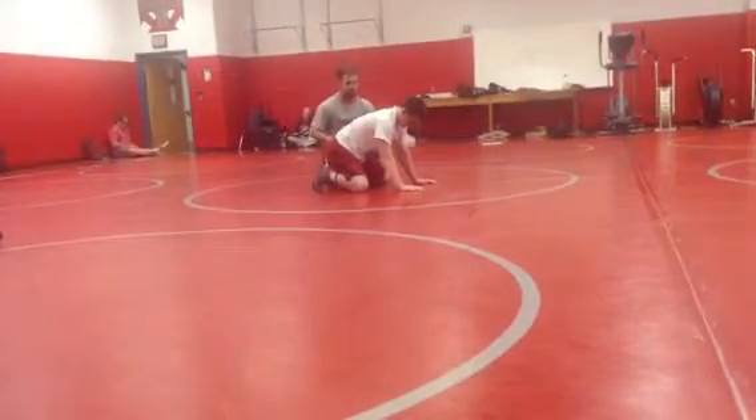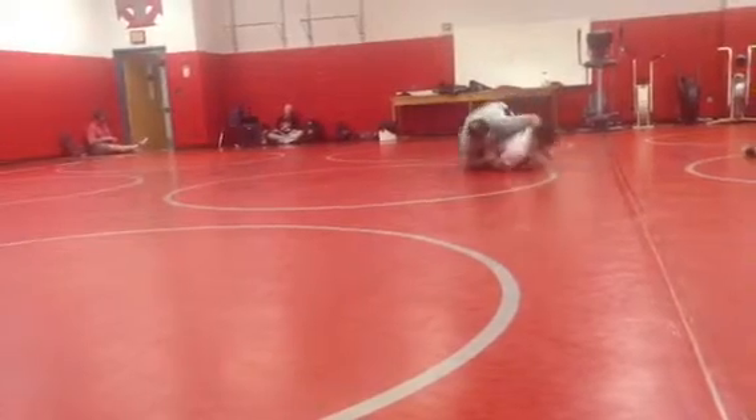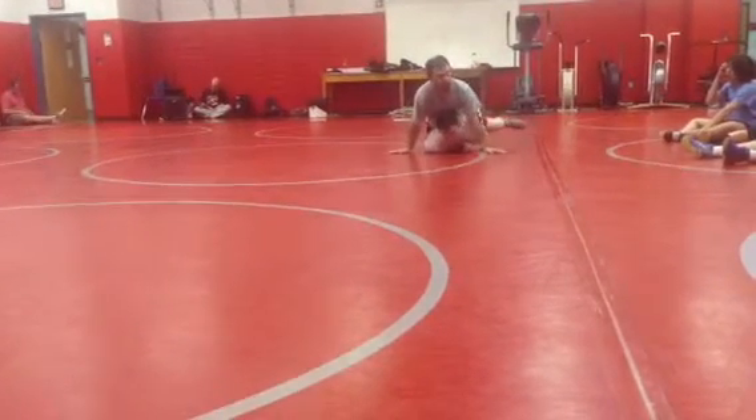Wrap your leg, roll through the right rhythm. If you're right here, if they roll, roll through the right rhythm. That's a sign of a good leg rider.